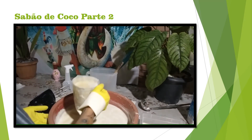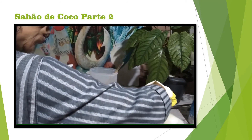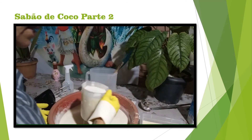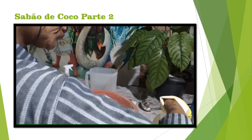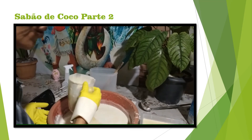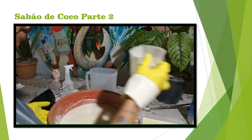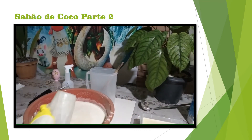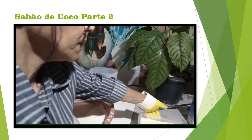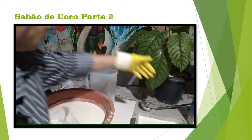É um sabão muito bom e não é da que dá para tomar banho com ele, mas em breve eu vou vir com a receita do sabão 100%. Aqui tem uma flor de chá — eu vou colocar as outras bolinhas. Essa forma — agora vou colocar as forminhas. Depois eu mostro para vocês.